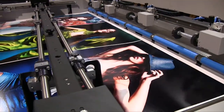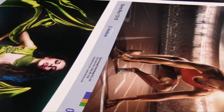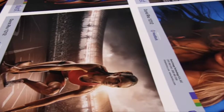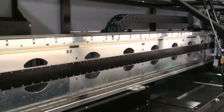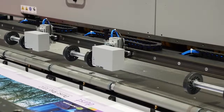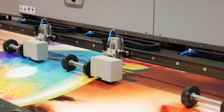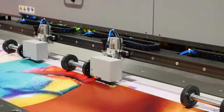This ultimately will cause print speed to decline over the years, as it will take more passes to cover up these flaws. Durst's magnetic linear drive also allows the carriage to accelerate and decelerate more rapidly, resulting in more accurate algorithms to determine drop placement. This means a Durst device can put a drop of ink within 2 microns anywhere on the print plane.